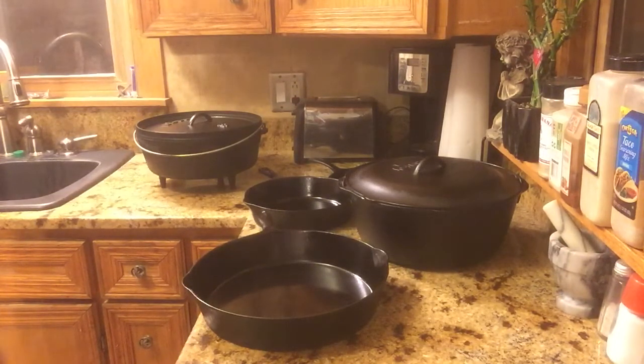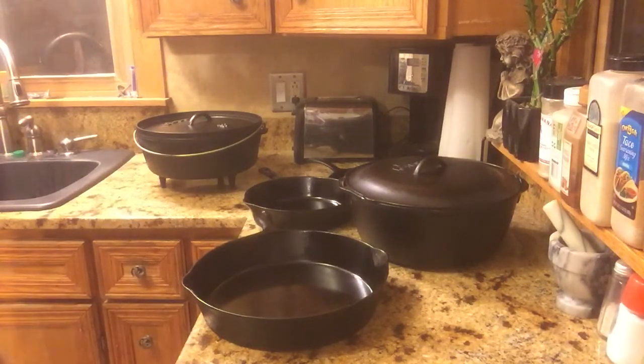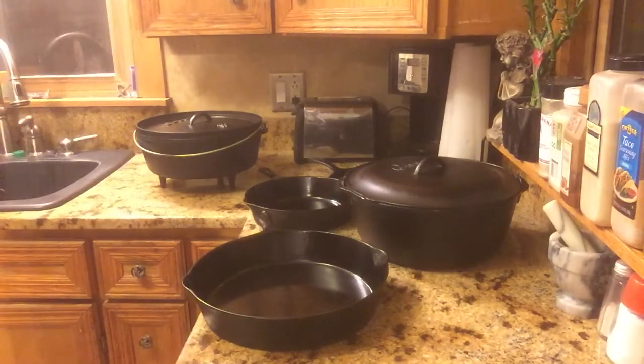I've got several pieces of cast iron cookware. These are kind of my big five right here that I use the most. I also have some smaller skillets and another pan that has grill grates on the bottom for frying steak, but these are my main ones and I was going to walk you through the different aspects of these.